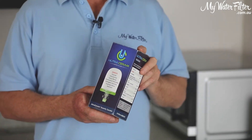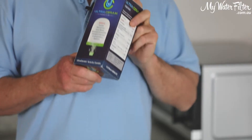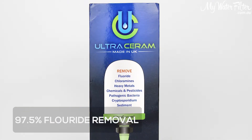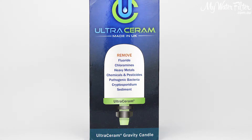Now this is a fantastic candle, possibly one of the greatest candles around, in the sense that it's just got such good test results. It's one of the few ways to remove fluoride from our water. In regards to fluoride removal, which is a big topic for people, it achieves 97.5%.